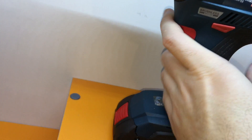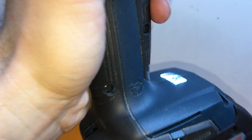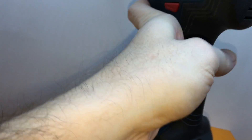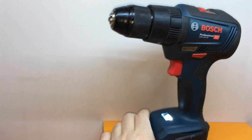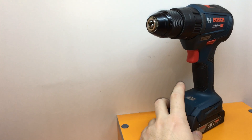The third advantage is the LED light — it turns on only when you use the screwdriver and it flashes very nicely. I think the LED light is very well made by Bosch. Those are the three big advantages of this model, the GSB.